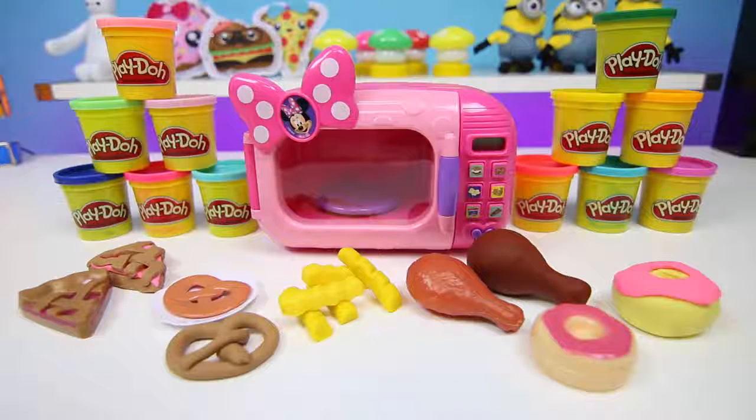Here's everything we made today. It was a lot of fun making all of this and I hope you guys enjoyed this video. Don't forget to subscribe to see more. Thanks!